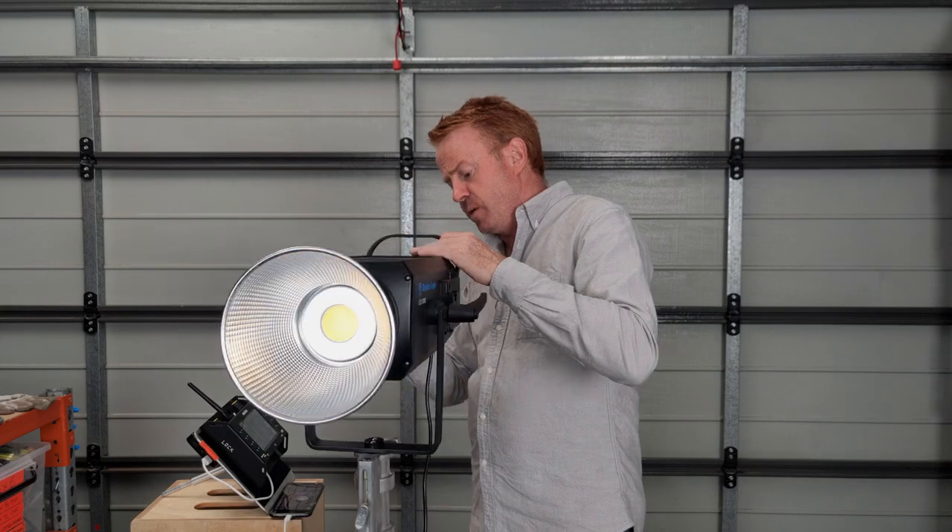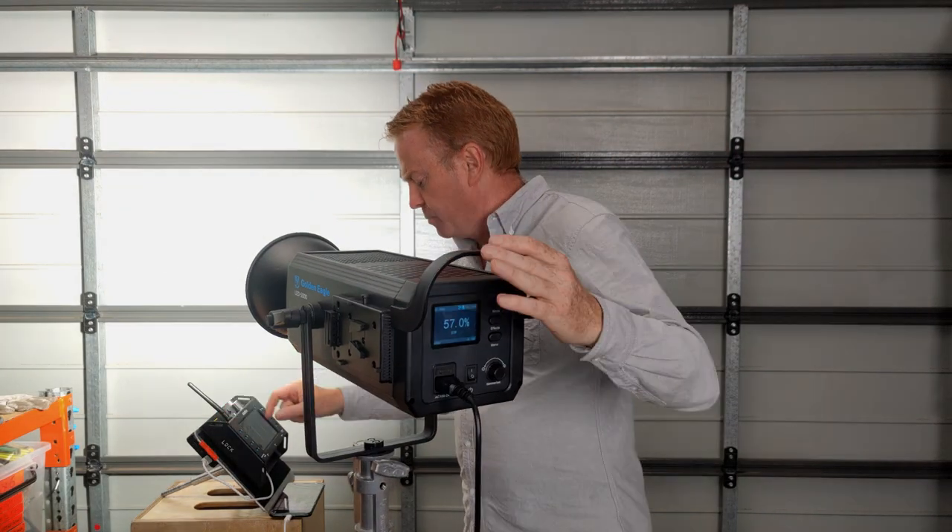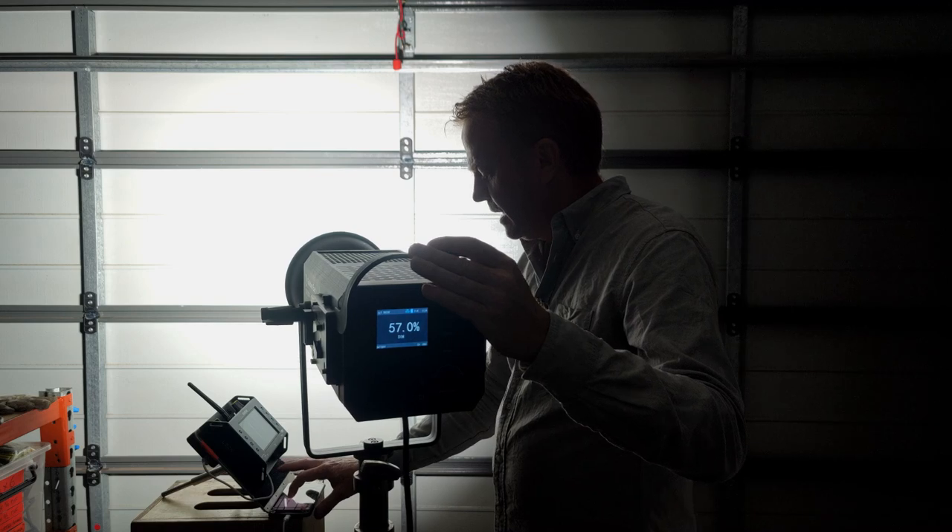What does that mean? Regardless of what brand of reflector you put on, you're going to get a hot spot.